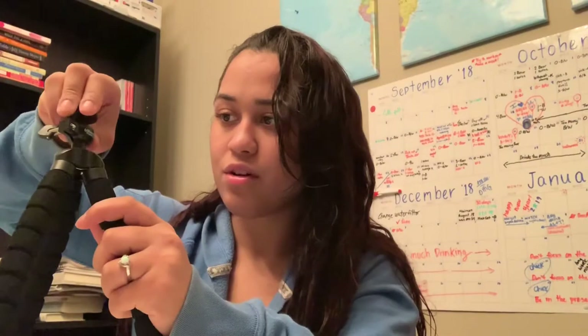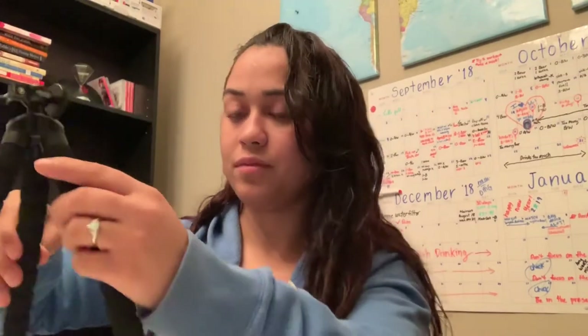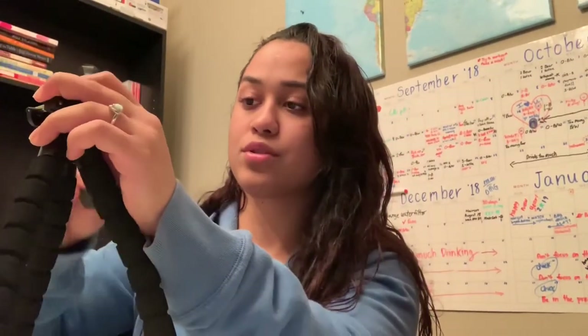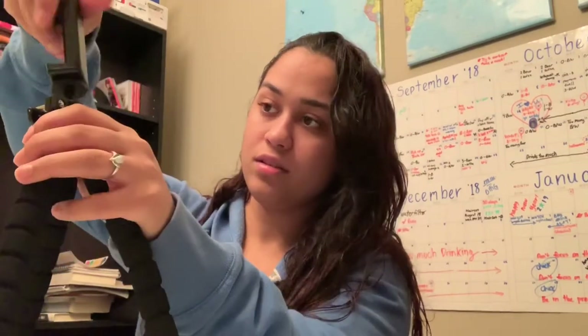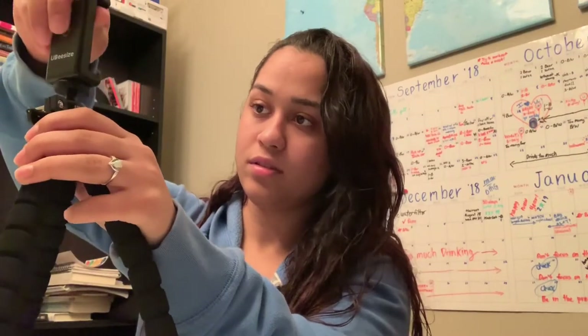Hi guys, it's Corey here. I think this is too tight — that's why I cannot move it. And then you tie it back. So I learned how to do one thing so far. So this is the bone stand, guys, and it says you're supposed to stick it right here. Let me tie it up. Makeup tutorial coming up soon — maybe.